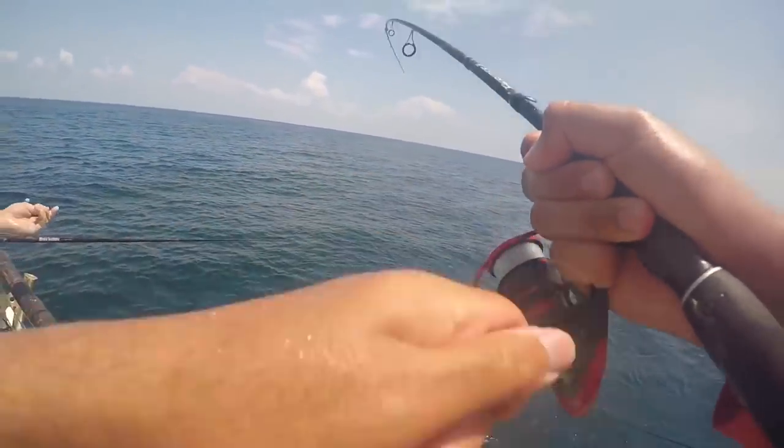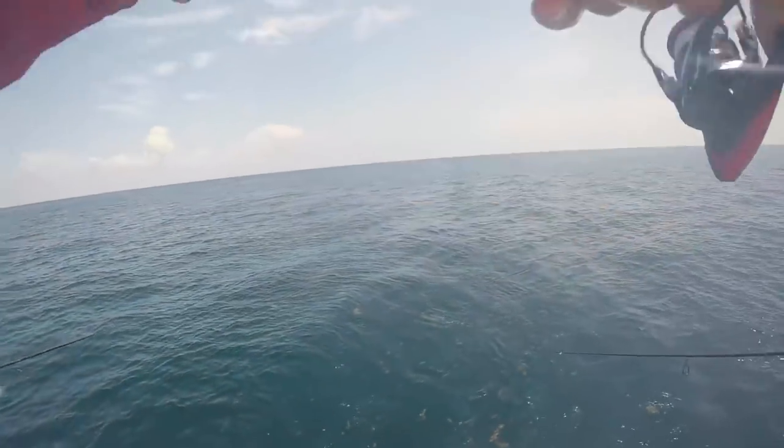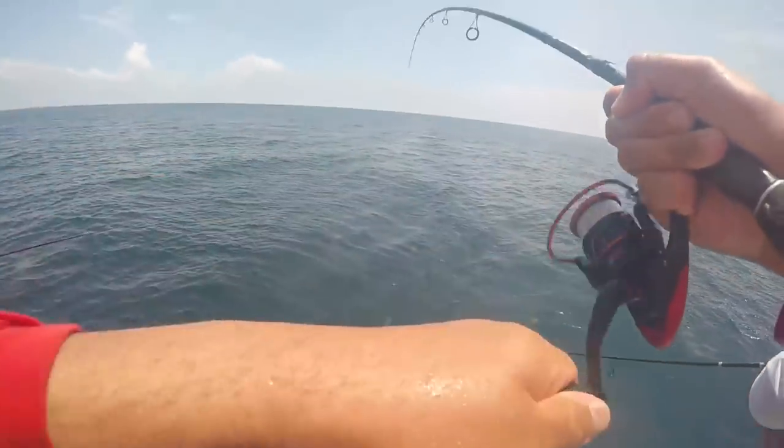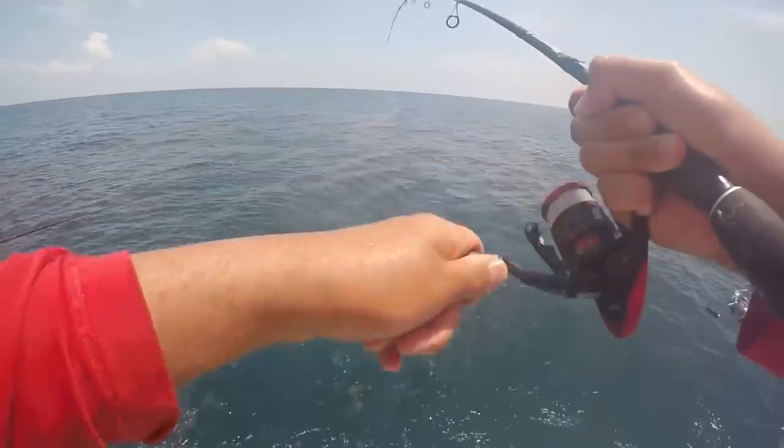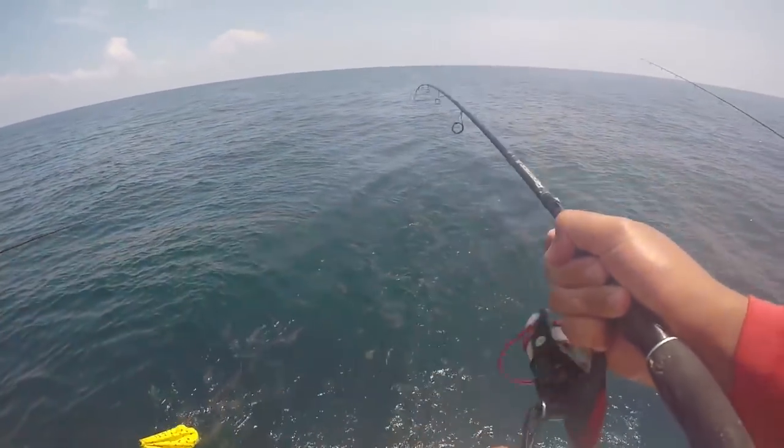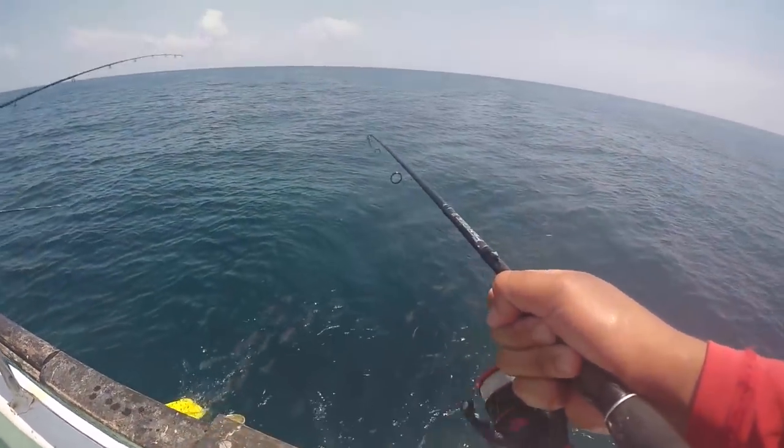I think he got off — oh no, he didn't, he ain't off yet. I don't want him to get off. He's running — he's running from that shark, that's what he's doing!